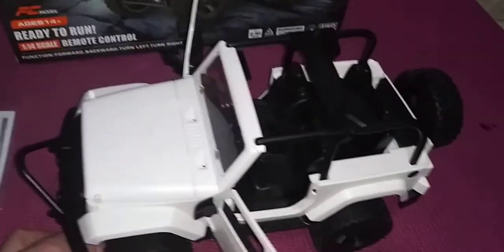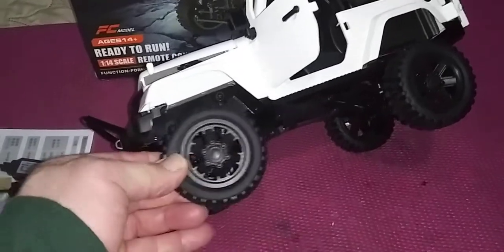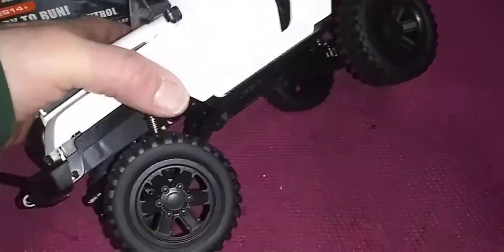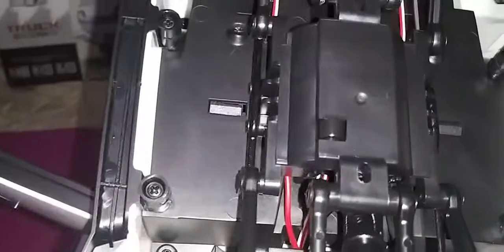Nothing bigger. As for changing these tires, I don't think I could because everything in here is plastic. So I will not change nothing. I was thinking of changing some stuff, but I'll just leave it like that.